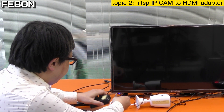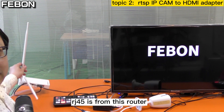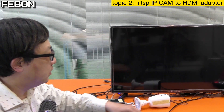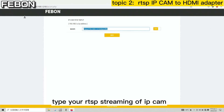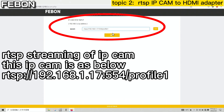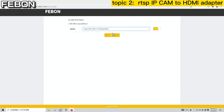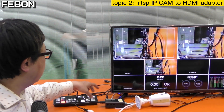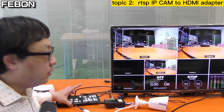First, connect the power of this adapter, then connect the Ethernet — which comes from the Wi-Fi router. Turn on your PC, go to the IP address, and type your RTSP streaming address. This IP address is the IP camera's RTSP streaming address. Then save. You can see the video will display on the TV — this is the IP camera becoming HDMI output, connected to the Anton Mini Pro and displayed on the TV monitor.